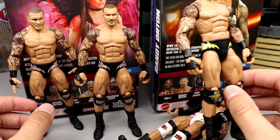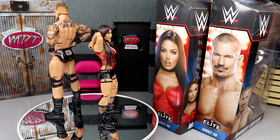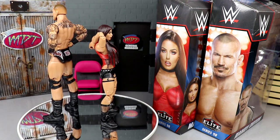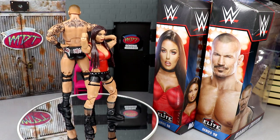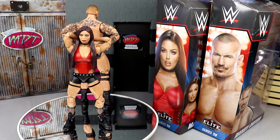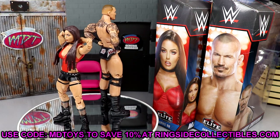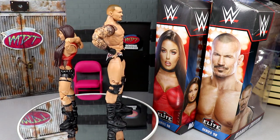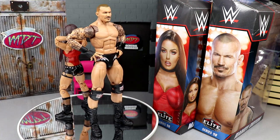That pretty much wraps up this two-in-one WWE Elite 98 review of Randy Orton and Mandy Rose. I like the Randy Orton — it's kind of an inverse of the last figure: white, red, and black becomes black, red, and white, and I actually like this one more. I'm a massive Randy Orton fan, one of my favorite wrestlers of all time — this figure captures him perfectly. Love the head sculpt, tattoo work looks great, great gear. The Mandy Rose figure is a very nice update too; the head sculpt looks phenomenal. If you'd like to grab either figure, go to Ringside Collectibles and use promo code MDTOYS to save 10%.